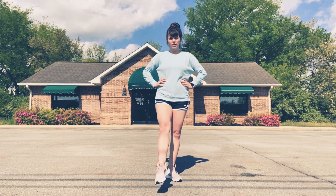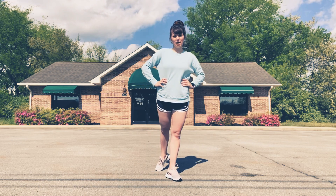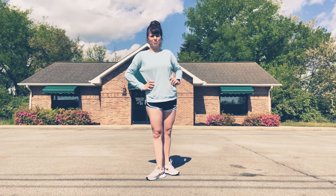Let's try it again. So we point to the front, slide to the side, slide to the back, and bring it forward. Other foot — point to the front, slide to the side, slide to the back, and bring it forward.